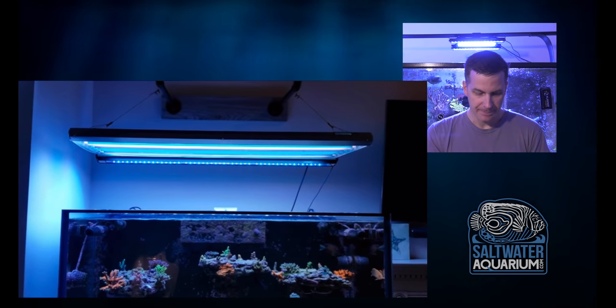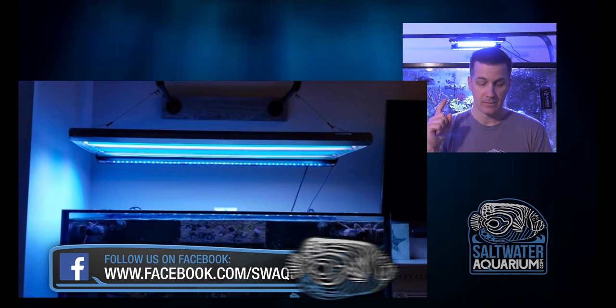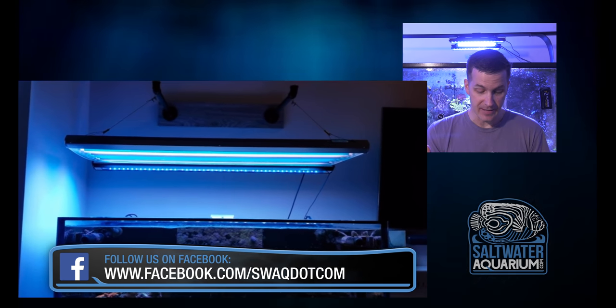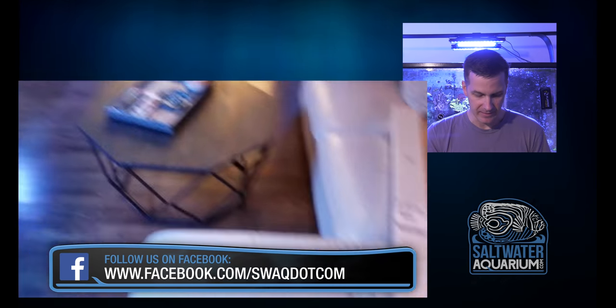Nice tank. Powered by T5s for your T5 lovers, but notice there's LED bars in the back. Nice thing to add to your T5s — or if you're a T5 guy, add some LEDs; if you're an LED guy, add some T5s to your LEDs.